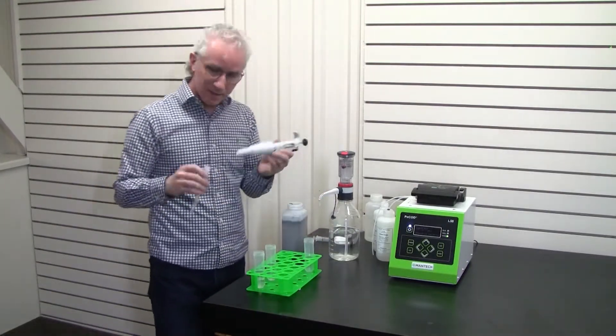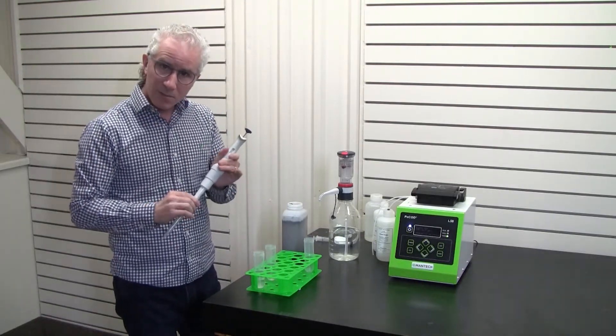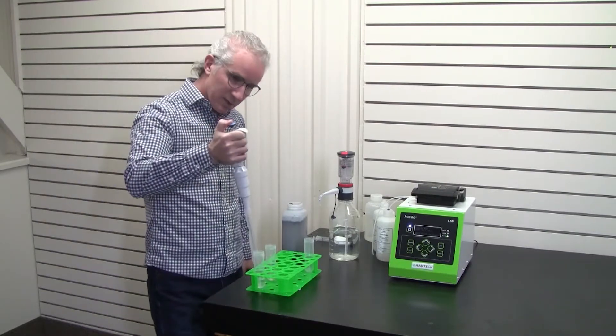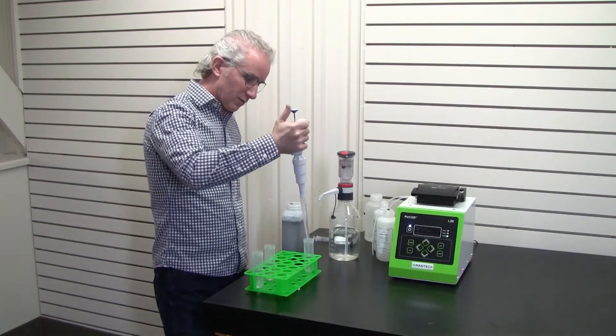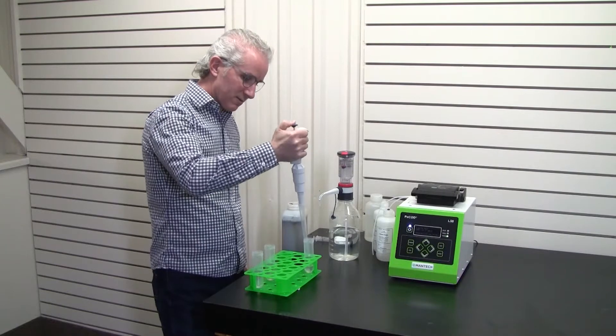I'll use the pipette, which we also provide in the starter kit. Since it's the green range, we take 10 mils of the sample — in this case the pre-diluted sample — and that's the volume we're going to use. Depress the plunger, bring it in, draw up the 10 mils, transfer over to a clean tube, and push it up. Very easy.